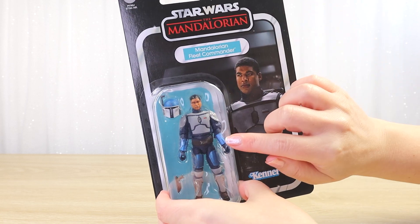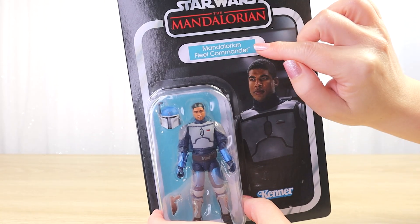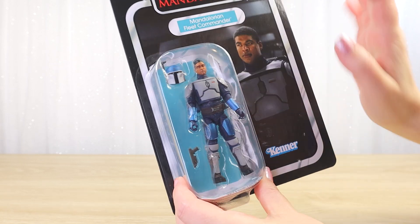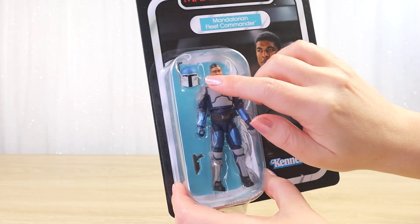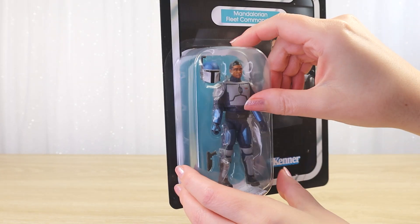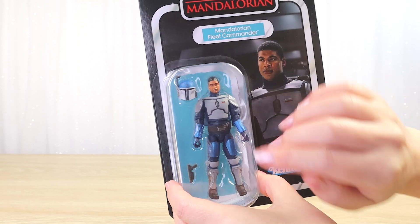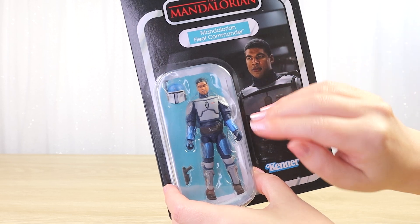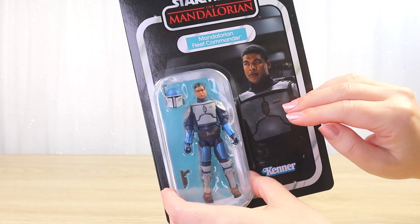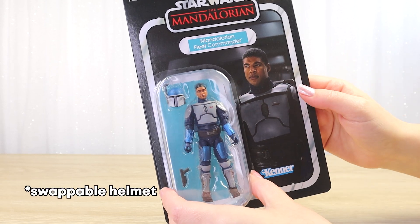We have a single chrome racetrack print surrounding the character image here — a very nice clear image of the Mandalorian Fleet Commander from the Mandalorian series. We have the Mandalorian series logo there in red at the top. For the nameplate and behind the character, we have a really nice vibrant teal color behind 'Mandalorian Fleet Commander' in white text. The character has a few accessories: a removable helmet, a blaster pistol, and a jetpack. I think it's kind of fun that Hasbro did actually create a face likeness for this figure. He isn't a named character, so I do appreciate that they've gone that extra step and given us a likeness with a removable helmet.